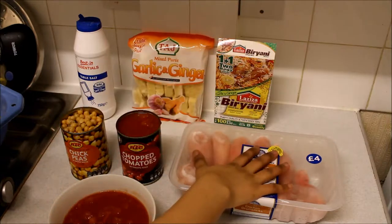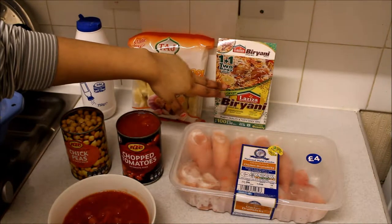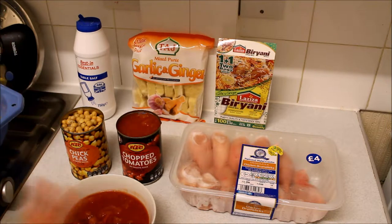So what you're going to need is some chicken. This chicken I got is a halal chicken. You also need some spices. If you don't want to get ready made spice, you can get salt, pepper, garlic, ginger, turmeric, or any other spices that you prefer.